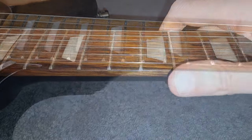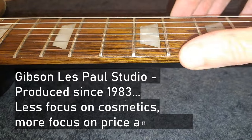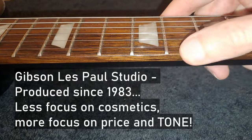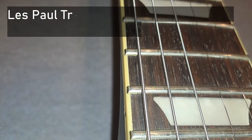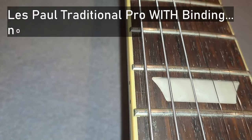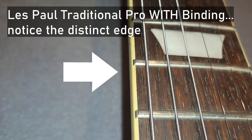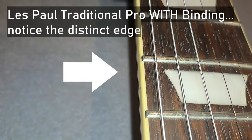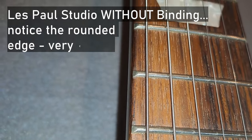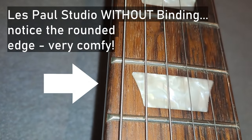The Studio is well known for being a stripped-down version of a Les Paul, and what that means is it doesn't have any binding. That could actually be seen as a real plus, depending on what kind of player you are. The fretboard has a very nice rounded feeling to it, whereas on a normal Les Paul with binding, it has a bit more of an edge. So it feels quite nice when you put your thumb over the top to do big heavy bends — something I actually really like about this guitar. It's a big plus, even though technically it's something they haven't added.